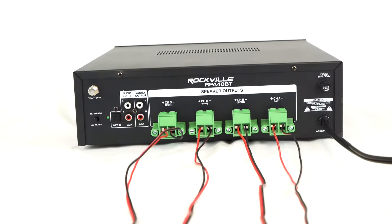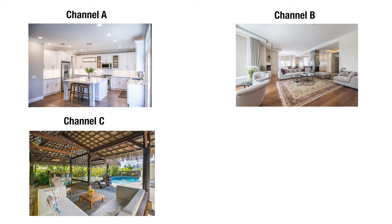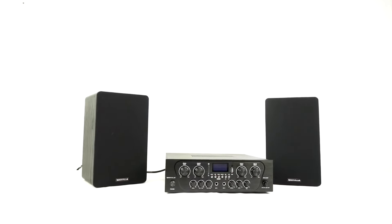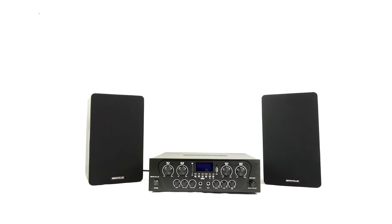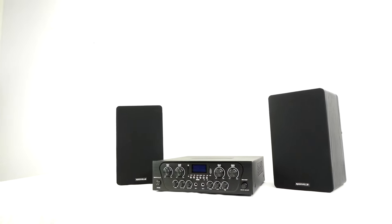Let's take this into your house. You can have zone one, channel A, be your kitchen, while zone two, channel B, is your living room. Zone three, channel C, is the outdoor patio and backyard area. Zone four, channel D, is your bedroom. In each of these zones, I can have an assortment of 16 ohm, 8 ohm, and 4 ohm speakers, as long as the total impedance doesn't fall below 4 ohms.